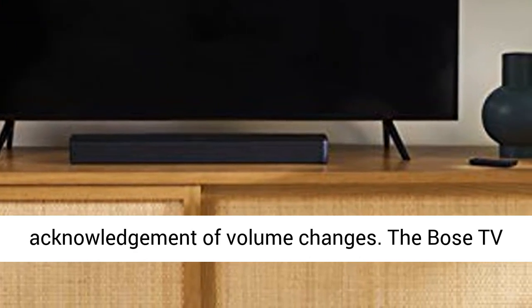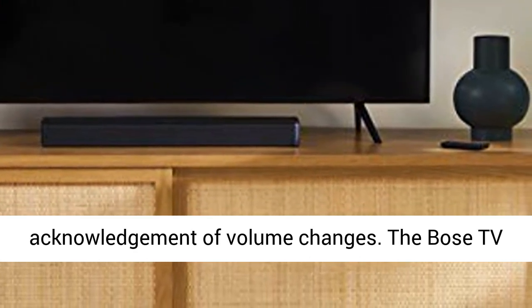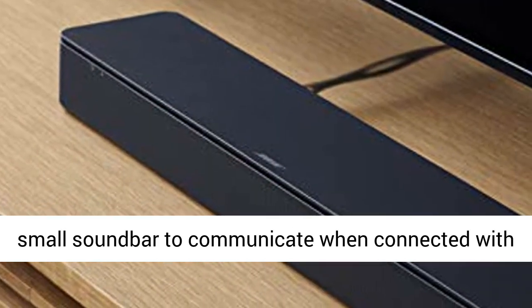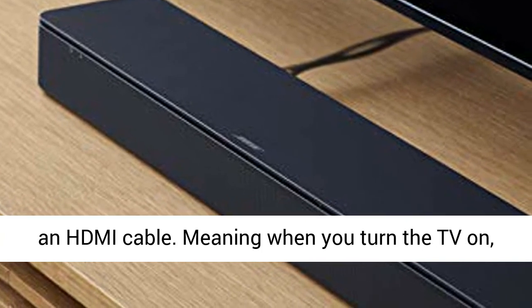They also blink in acknowledgement of volume changes. The Bose TV speaker has HDMI ARC, which allows the TV and this small sound bar to communicate when connected with an HDMI cable.